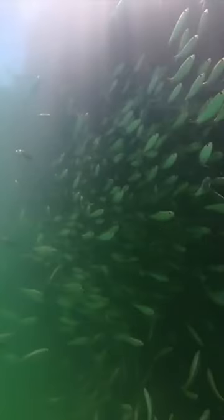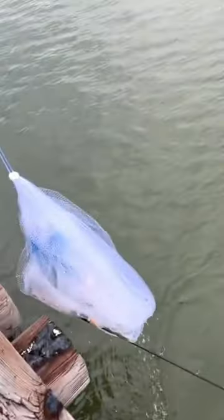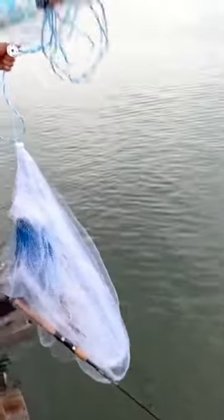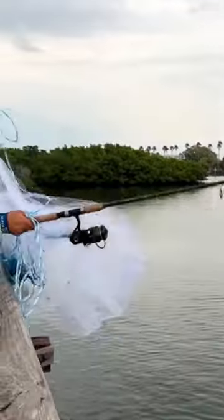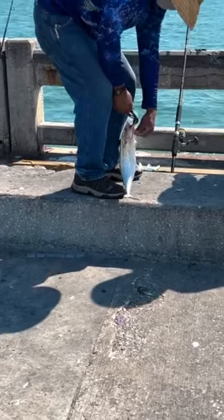Three: watch your poles — always watch your poles. You saw mine almost get pulled in. Luckily I caught it. At another place I didn't catch it in time and it went into the water, but we got it back thankfully.